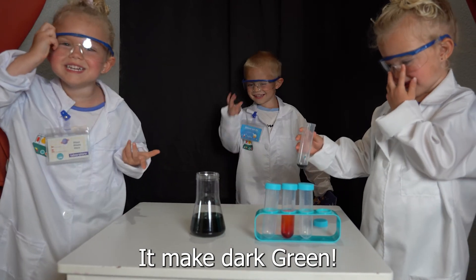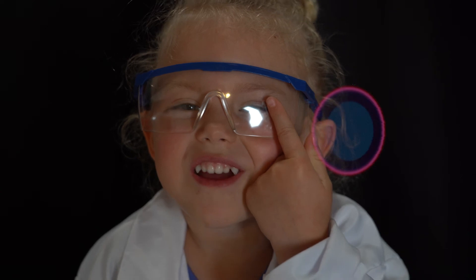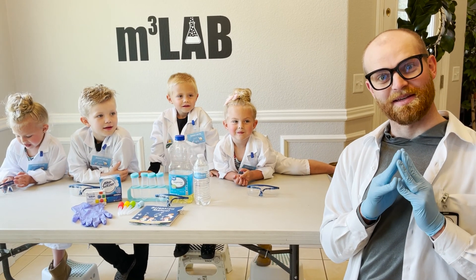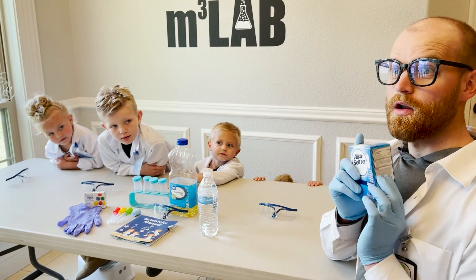It's a big dark queen! Welcome to M3 Labs, where we put the 'mmm' in mad scientists! Here's a mad scientist. We are looking at today's experiment.